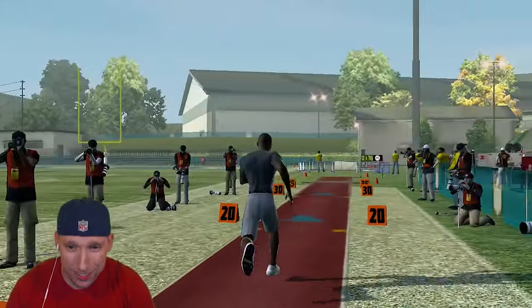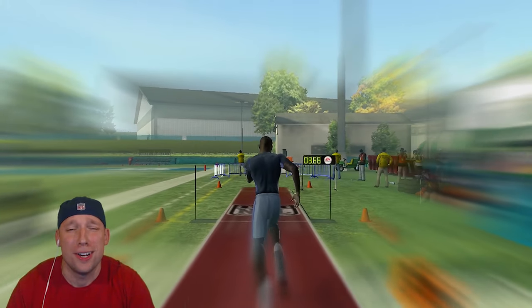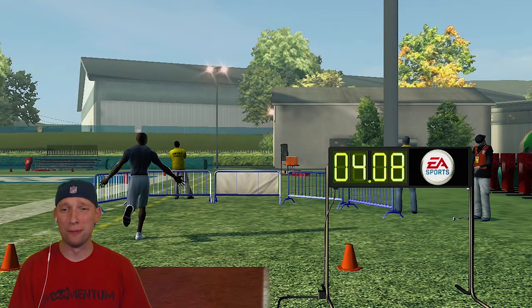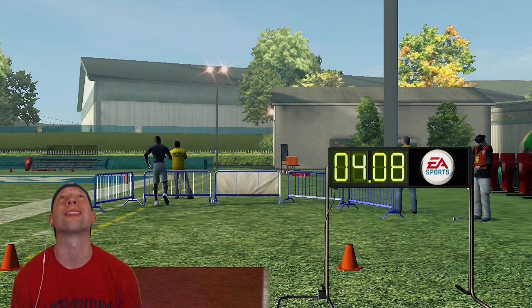Get out the blocks! That's what I'm talking about, baby! 4.0! We are flying!